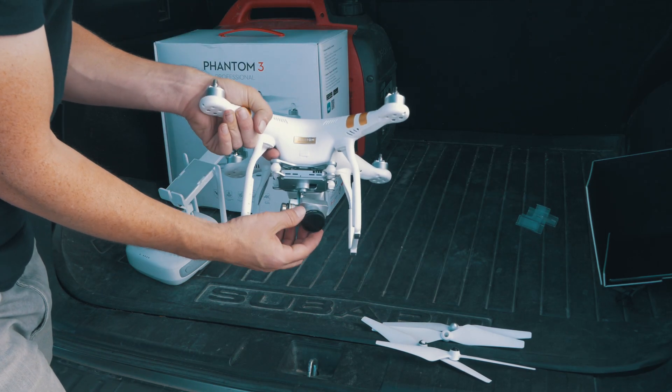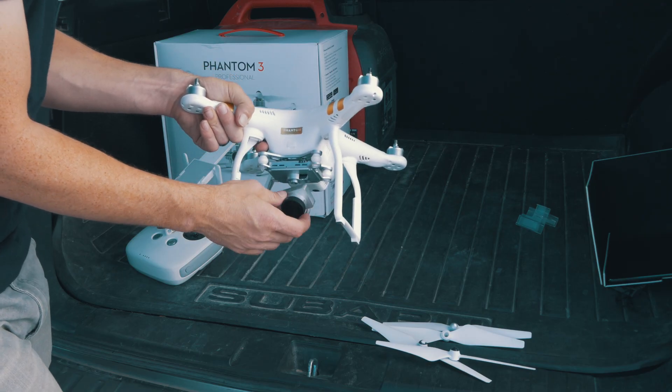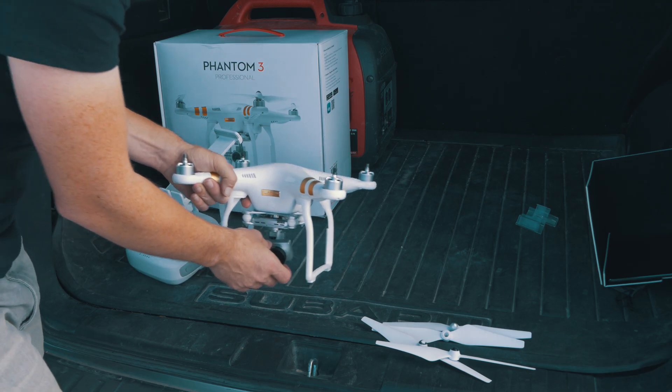I also put a PolarPro filter on here. This is basically an ND filter, so it's perfect for video so we can lower our shutter speed. I highly recommend that.